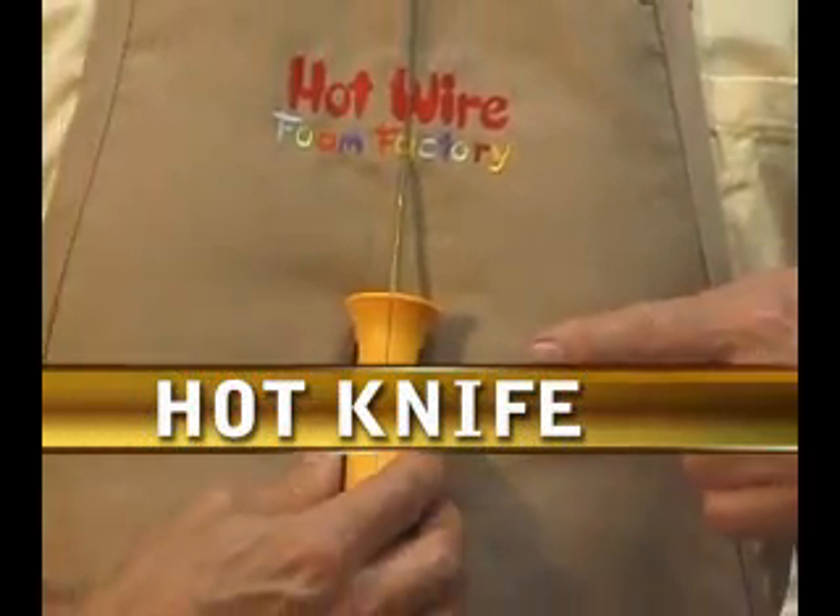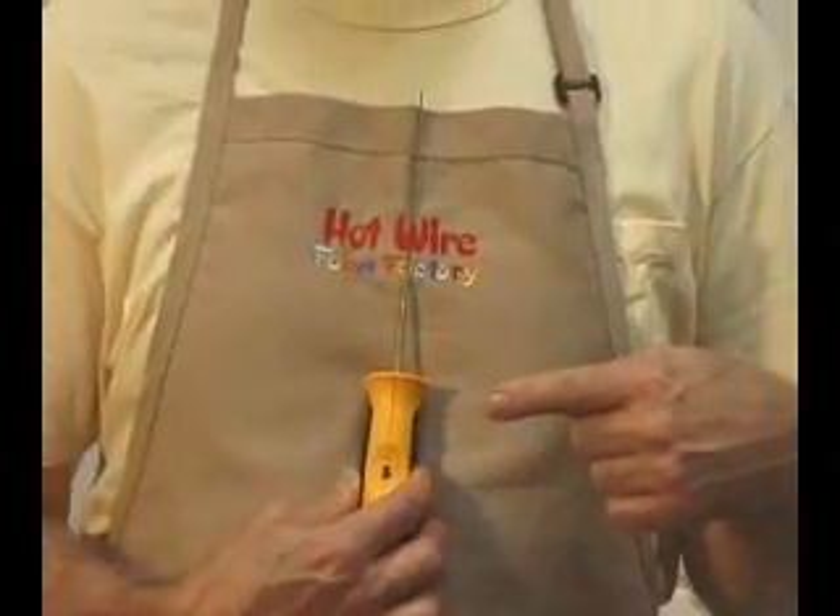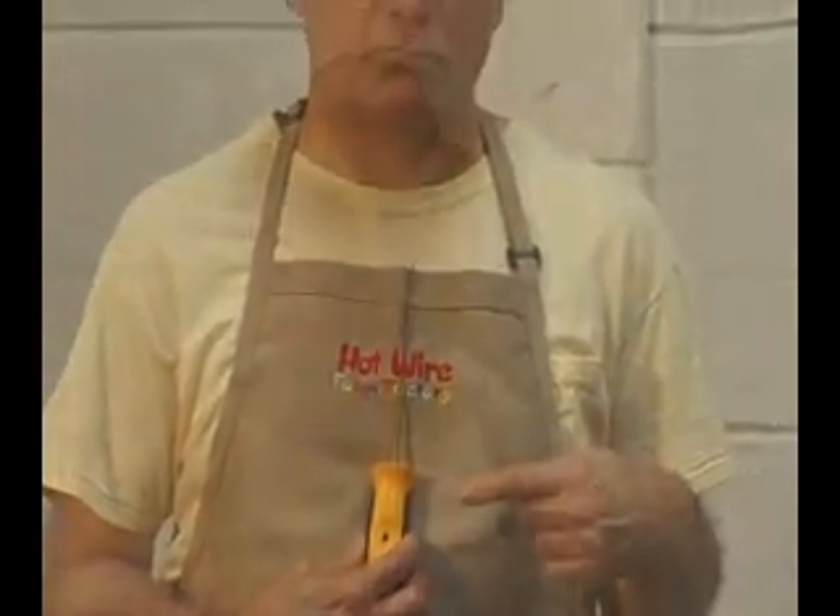The hot knife is a combination scroll saw and power drill. Its sleek shape allows you to cut with agility and surgical precision.